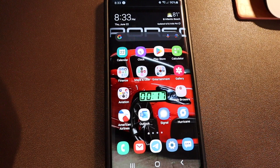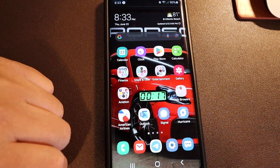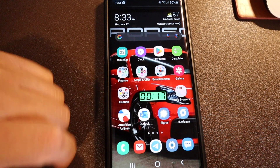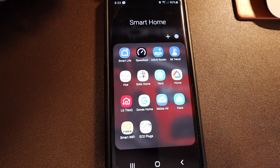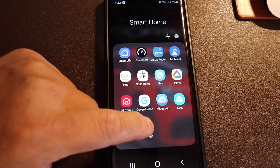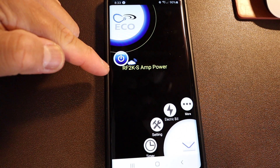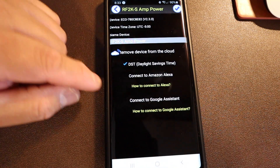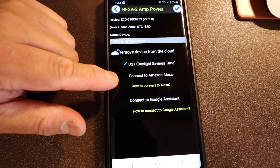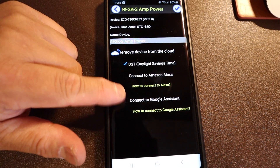In this portion of the video we're going to connect the application and pair it with Amazon Alexa. First, we're going to open up the Echo software. I have it here — the Echo plugs — it's going to connect via Wi-Fi. There's my RF2KS amp power — I labeled that. Click on Settings, and right here you can connect to Amazon Alexa or Google Assistant, and you have instructions on how to do both of those.